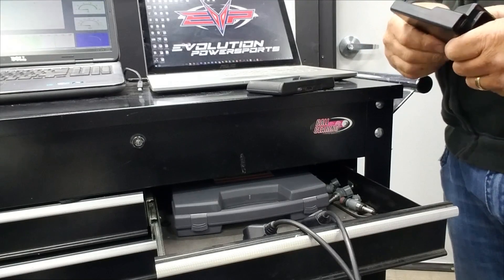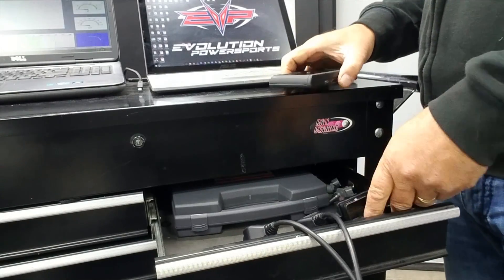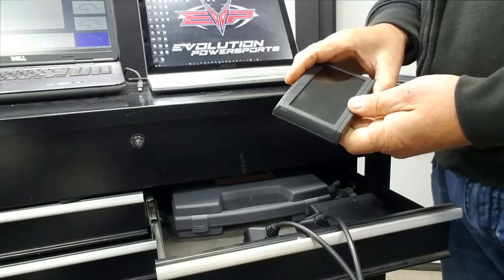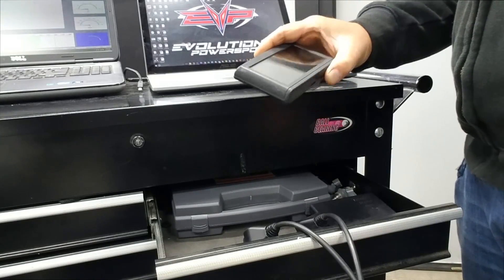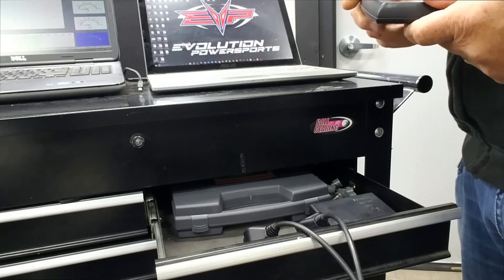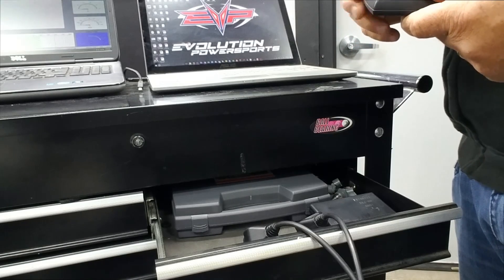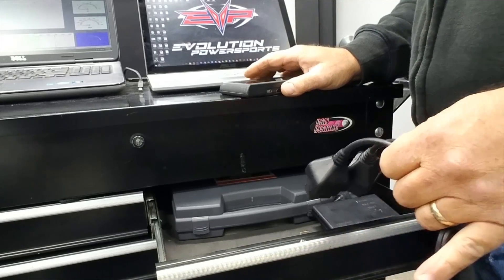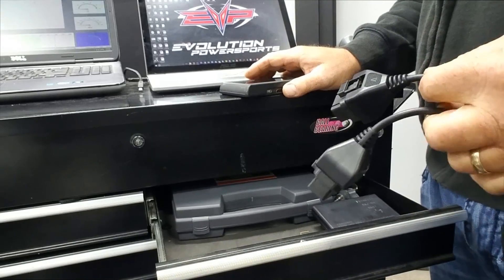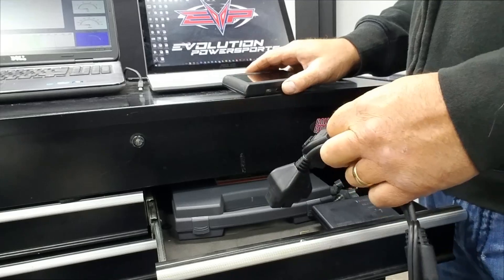This is Jim with Evolution Power Sports, and we're here today to demonstrate how MapTunerX works. It works for Can-Am, Polaris, and Yamaha vehicles, including the Arctic Cat Thundercat. I just want to show you how it works.